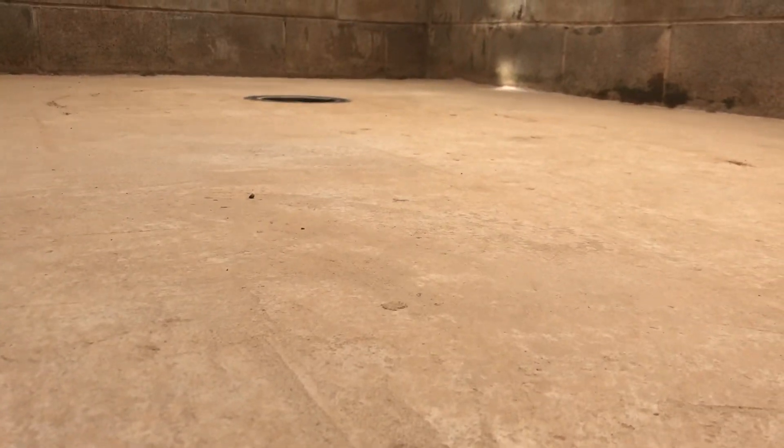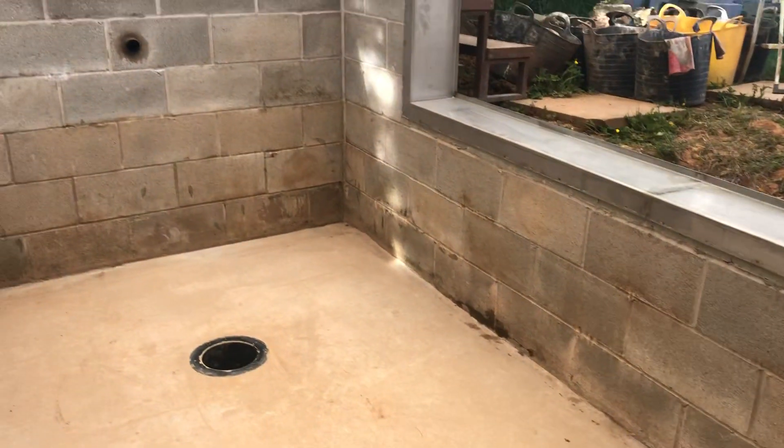Nice flat floor. Basically just doing a nice job.